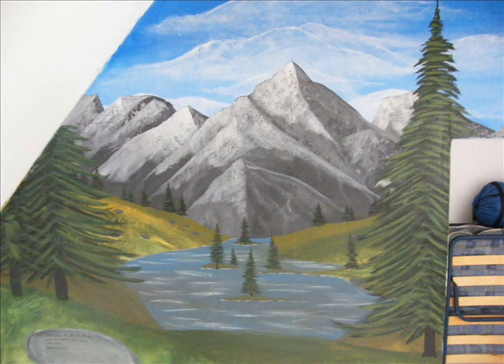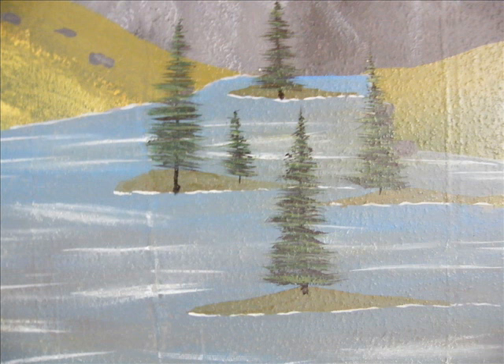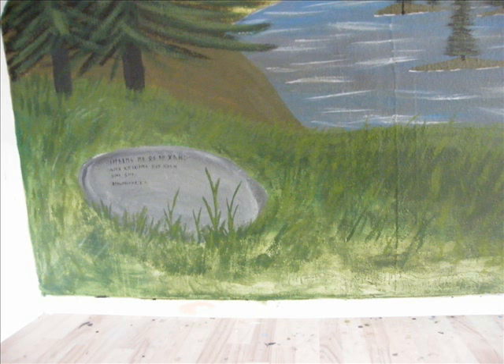Here I colored the trees with two different shades of green — first dark green and then light green. Then I did my signature on the rock in the corner. Then I did some more details into the grass and foreground to make it more believable.